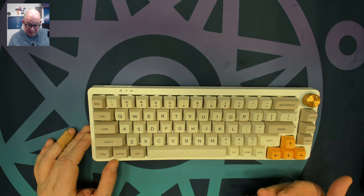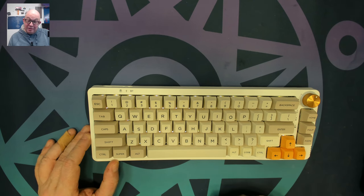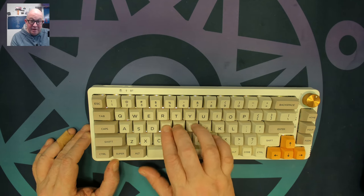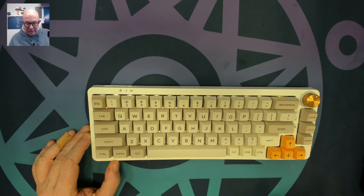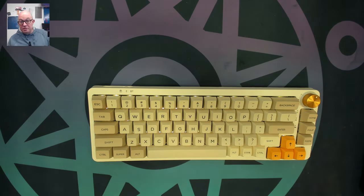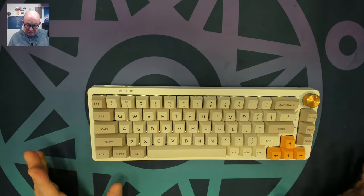This one I have modded numerous times, and after pulling it out there are more mods I want to do because I think I can make it sound even better. This one actually has an aftermarket PC plate so it sounds much better. It has a bit of softness to it because there's a little bit of give, though it is still tray-mounted.